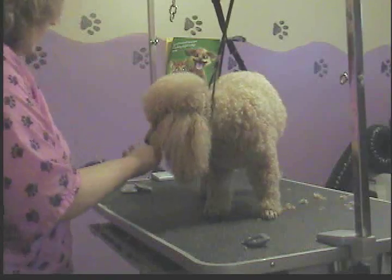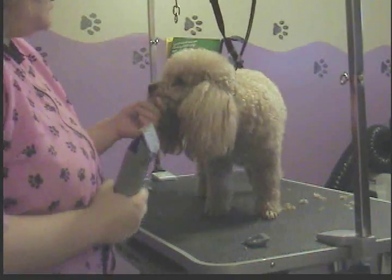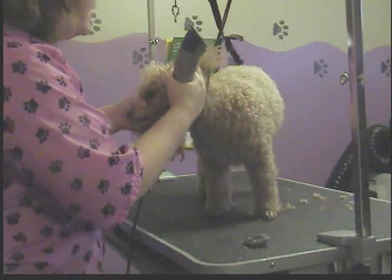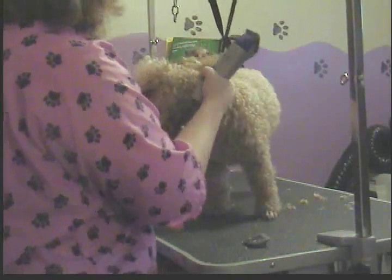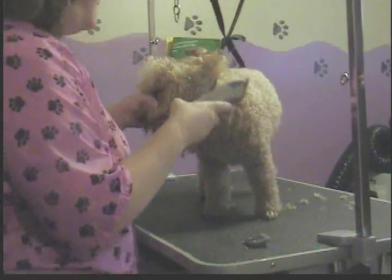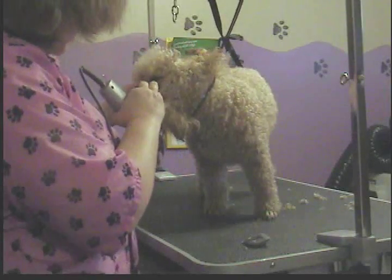Now I've done all of her feet, so now I'm going to show you how to do their face. You've probably seen me do it in other videos, but it's basically the same for just about any dog. You want to clean your face — call it a poodle face, though, because it's in the standard to get a short face.